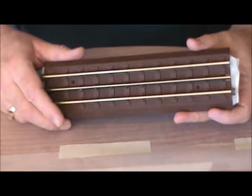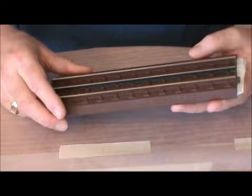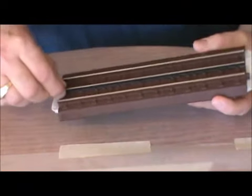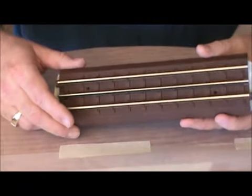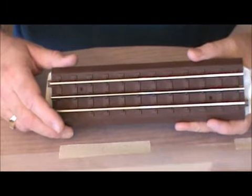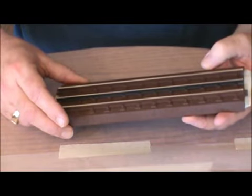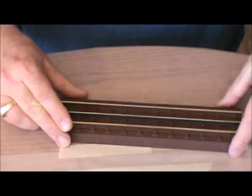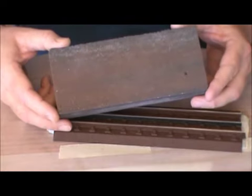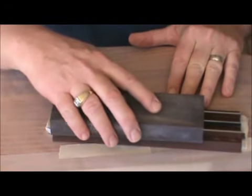What I have now is a piece of straight MTH RealTrax that I've prepped for ballasting. After masking the center rail — because I like to keep that blackened rail, it's just a personal preference — I spray the assembly with Rust-Oleum flat brown. After the paint is dried, I remove the masking off the center rail and take a moment to shine up the rails using a foam medium-grit sanding block.